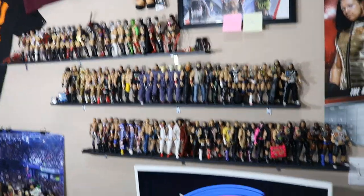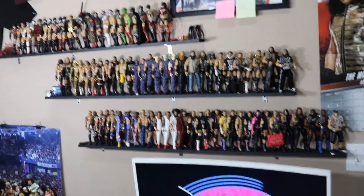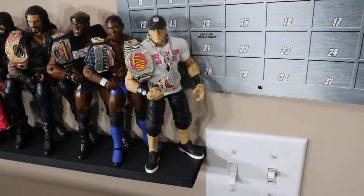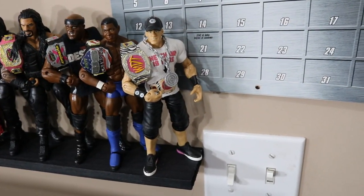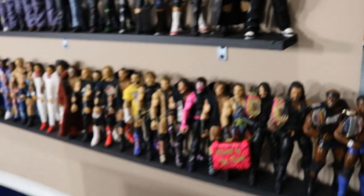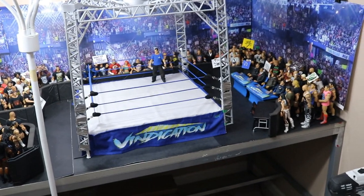So what we're going to do is start with the bottom shelf, go through that, and work up to each shelf individually until we get all the way through. Starting out on the bottom shelf, we do have the MDT Live Roster shelf. I wanted to have these shelves as close to the arena as possible.